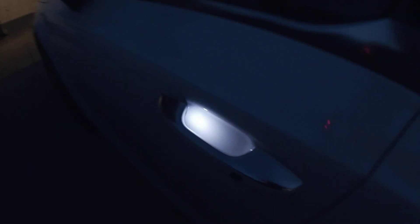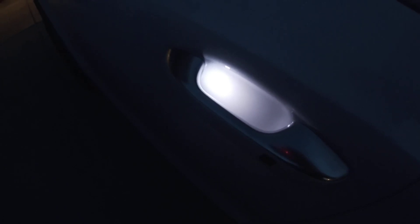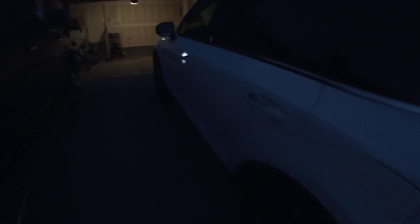When you walk up to it, you can see right there that light that comes on — super bright, actually really good. Really awesome because you know where you're grabbing, you can see if it's icy and whatnot. Around back we have the LED tail lights.